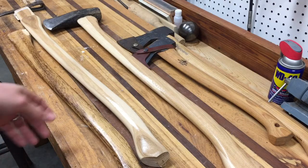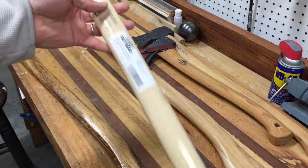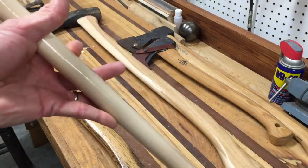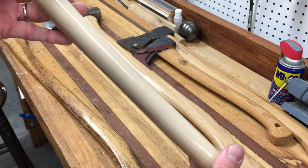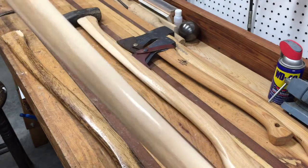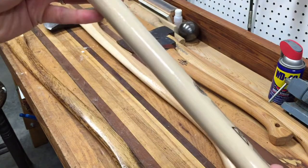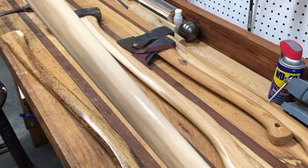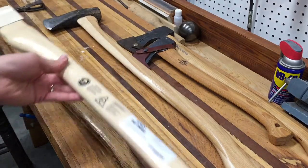This is one I just picked up at Lowe's. It's going to be used for a picker room project I'm going to work on. Basically, you're looking for any kind of defect in the handle. This one looks pretty good — we have a little knot here, but it won't really cause any kind of issue, especially for a picker room since it's a fairly lightweight tool.